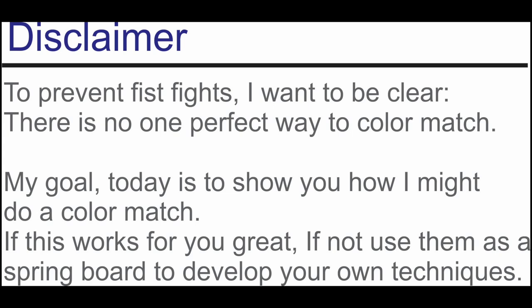To prevent fist fights, I want to be clear: there is no one perfect way to color match. My goal today is to show you how I might do a color match. If this works for you, great; if not, use them as a springboard to develop your own techniques. Hi, I'm Ray Belsky from Rayplex.